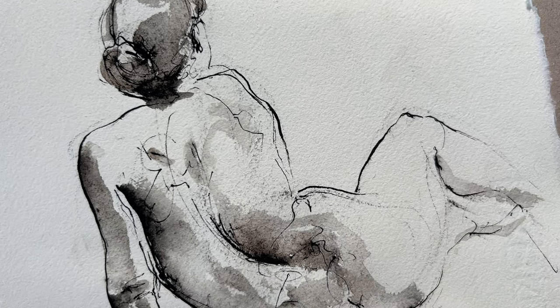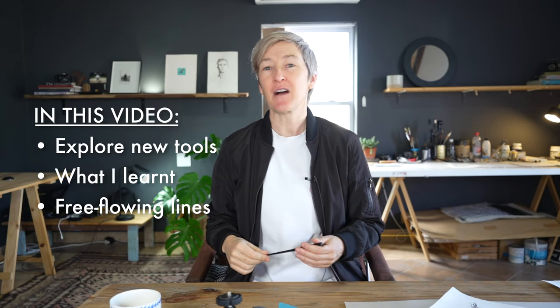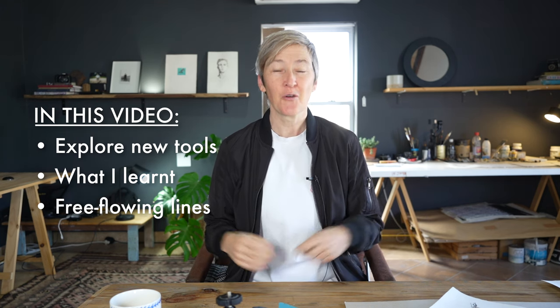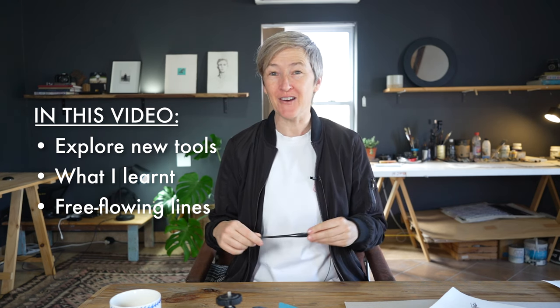In today's video I want to share the process of a quick figure study in ink. I recently decided to experiment with a new drawing tool — this pen and nib. I want to talk about what it means to explore new drawing tools, what I learned in this process, and how I think that can help you in your drawing. Plus I want to share my top tip for getting free flowing and loose line work into your drawings.